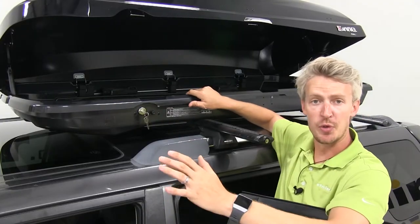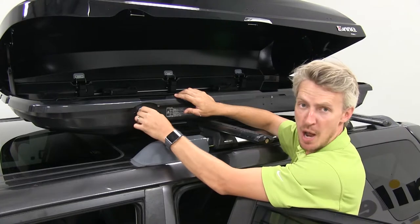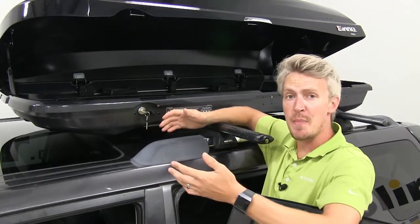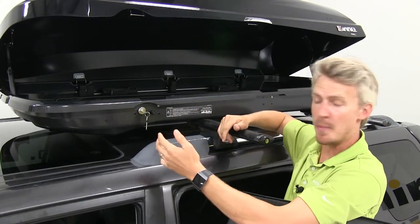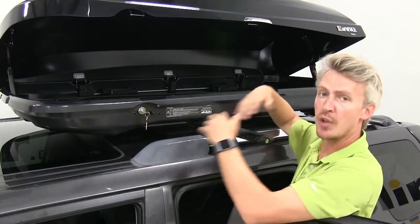This cargo box comes with a few safety features. While open, the lock cannot be locked and the keys cannot be removed. This is great for many reasons — we won't lose the keys, we won't accidentally lock them within the box, and we won't try to open up the other side while one side is already open.